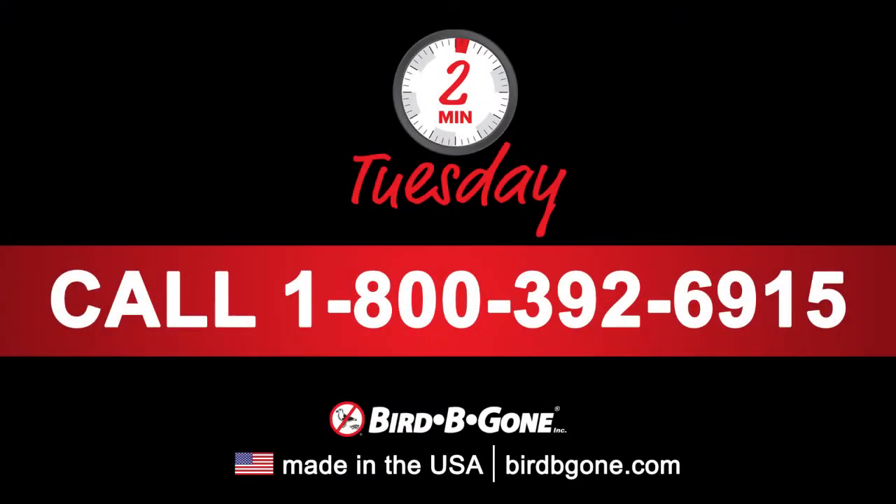If you have any questions about this tip or need additional assistance, please call our office at 1-800-392-6915 or visit birdbegone.com.